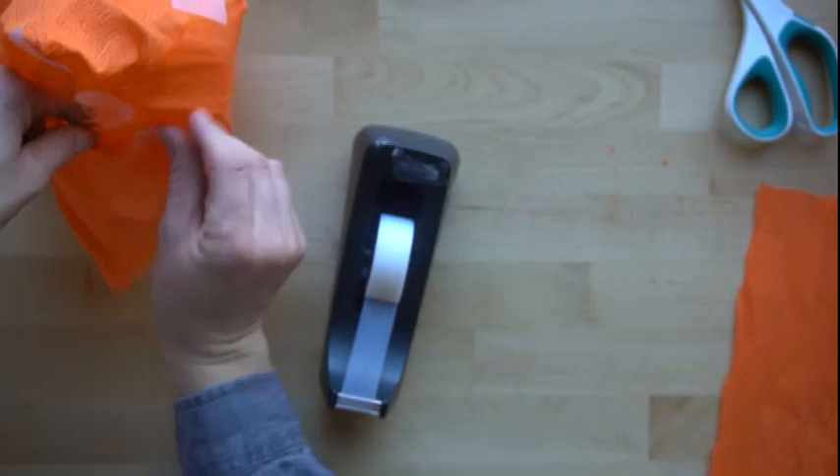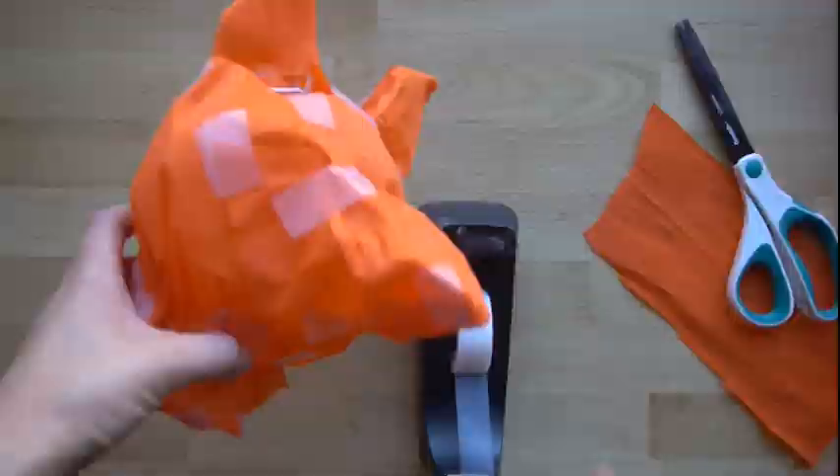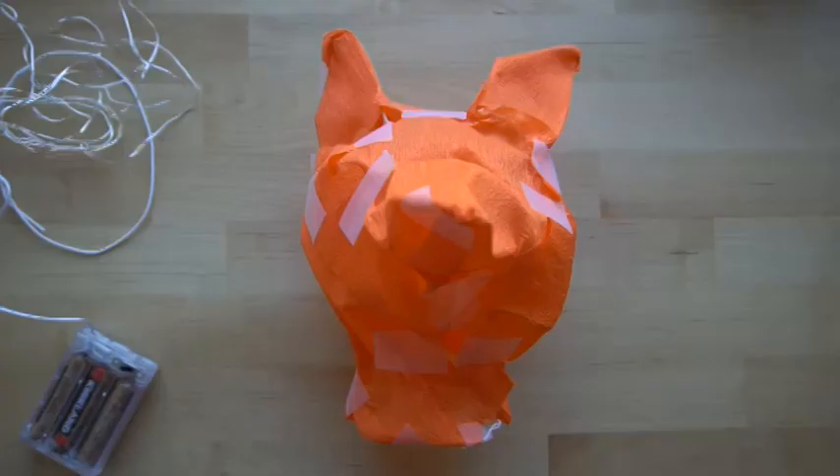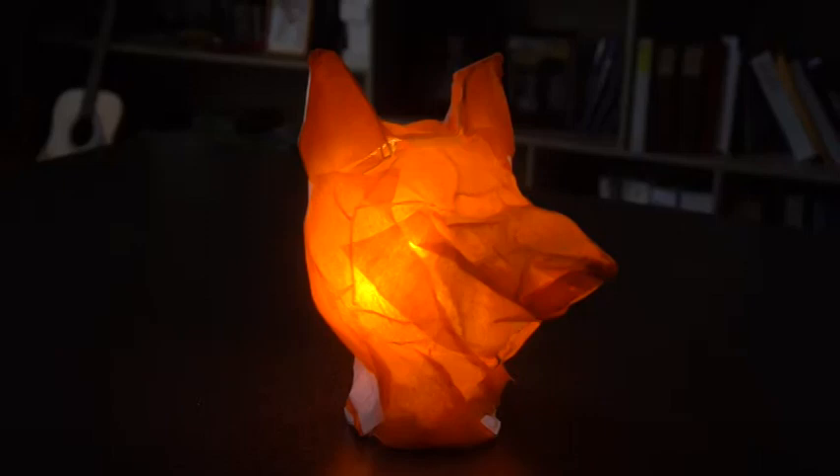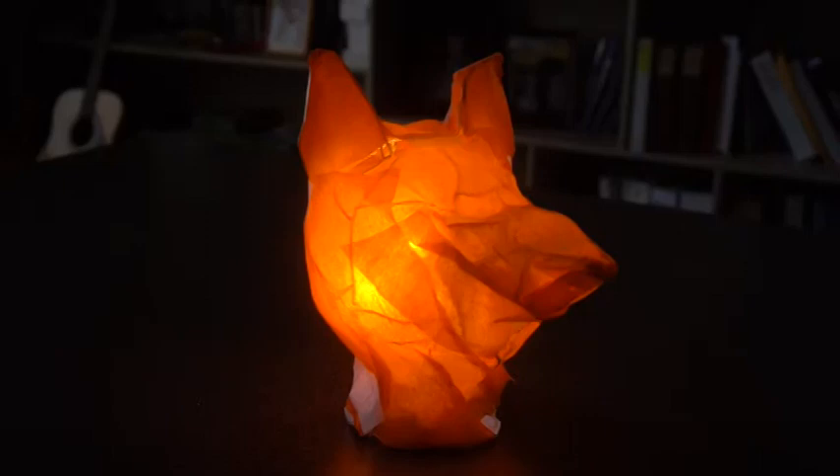Once you have completely covered it in crepe paper and tape, how you decide to finish it is up to you. You could cut out other pieces of crepe paper, add noses, eyes, and other decorations, or just keep it a solid color. Grab your lights, put them inside, and display these anywhere — on your front porch, in a classroom. Take this project, use these skills, and make something of your own. I hope you enjoyed this tutorial — have fun with this and have a great day. We'll see you around on YouTube.